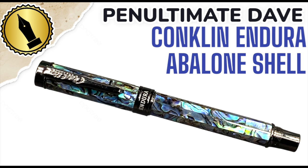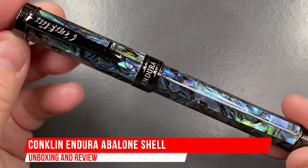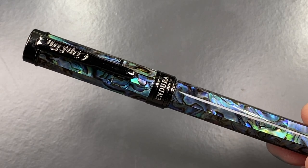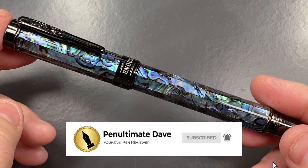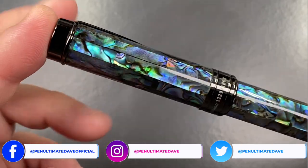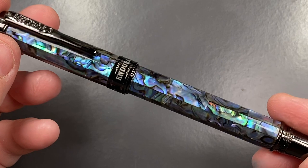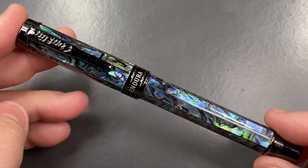Hello and welcome to another pen video from me, Penultimate Dave. I have another pen here for review — this is a Conklin Endura pen. I have admired this pen for a while; it's an abalone shell pen, and you can see it really sparkles in terms of the abalone.